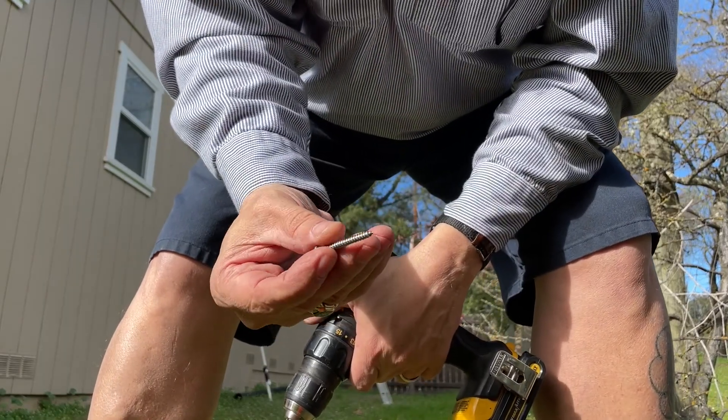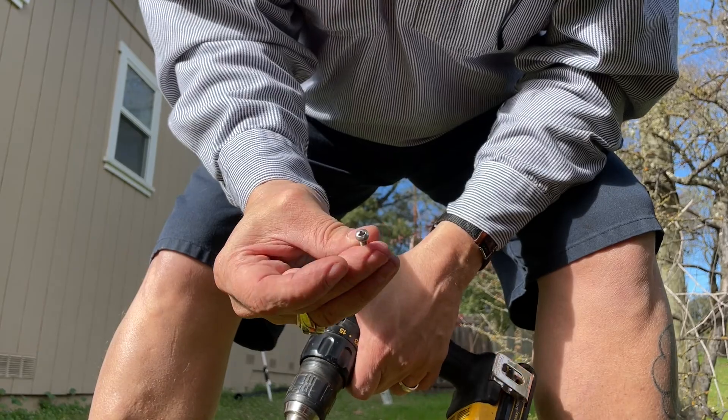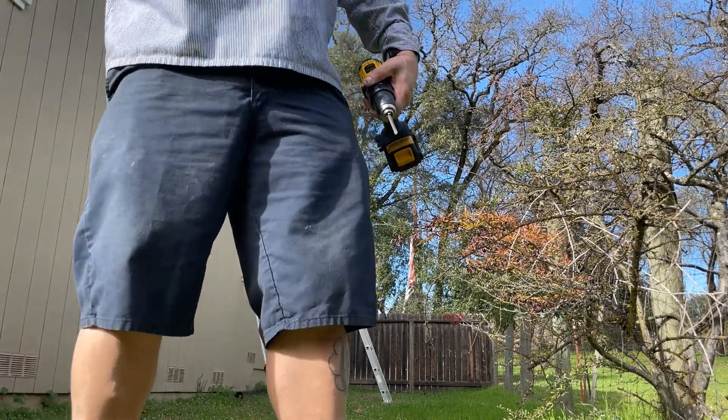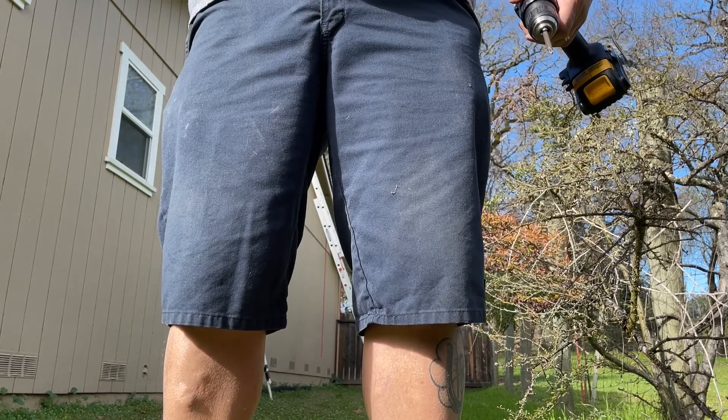These are the screws I'm using and they suck. I wanted to use them because they're stainless, but they've been used before and the Phillips is stripped, so I'm going to get a better drive. I was able to find some alternates, but I'm not sure if they're big enough.